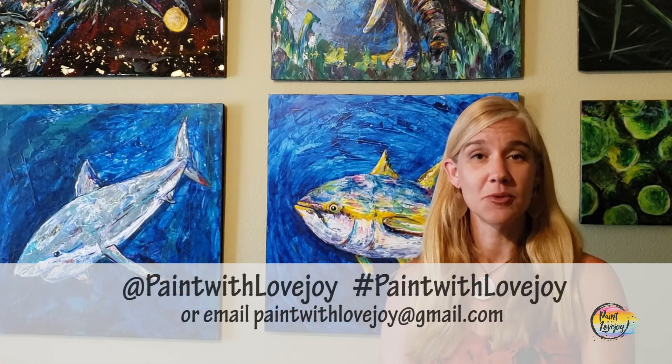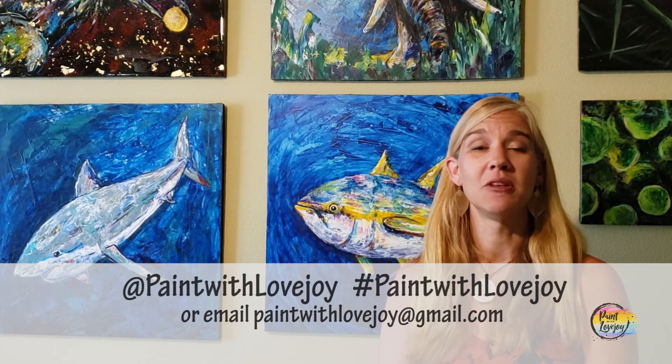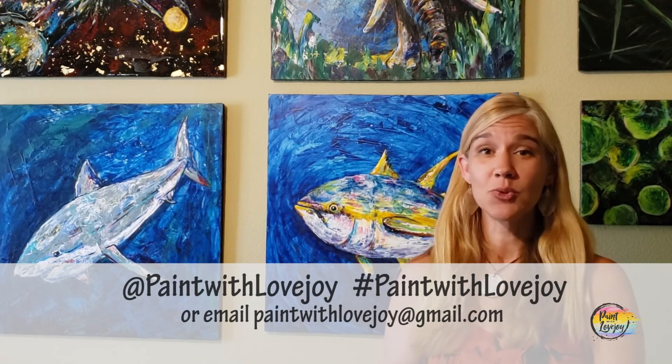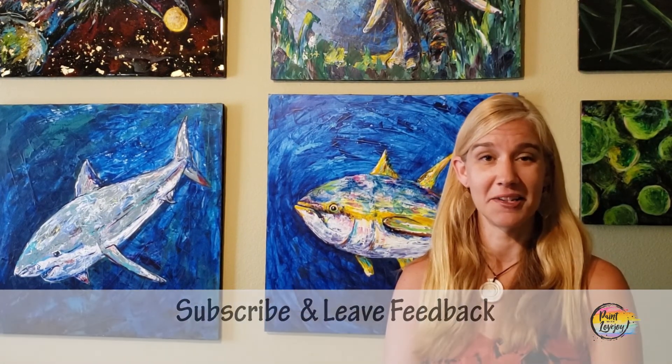Hey guys, how's it going? I hope your paintings turned out really nice — I'm proud of you. I hope you are proud of yourself and I hope the concept of painting isn't as scary as it maybe was before you did this painting. I'm really proud of you — as you're uploading your pictures to social media, please tag me or hashtag Paint with Lovejoy, or email me your photos at paintwithlovejoy@gmail.com. It truly is through your pictures that I post on social media and you talking about these videos to other people that has helped this channel grow, and it encourages people who have never painted before to give it a try. If you found a lot of relaxing qualities after going through the painting process, please share that with your community so they can have those relaxing qualities as well.